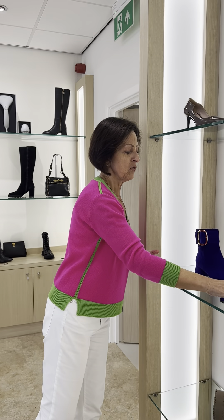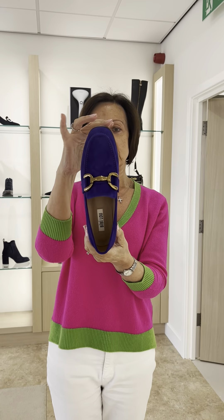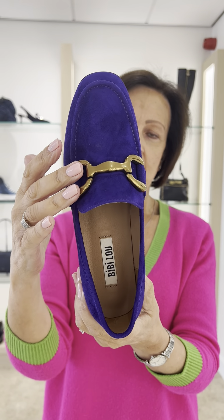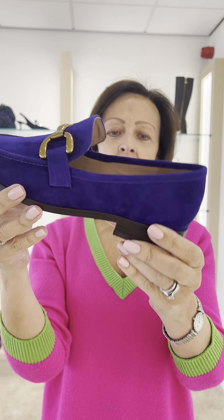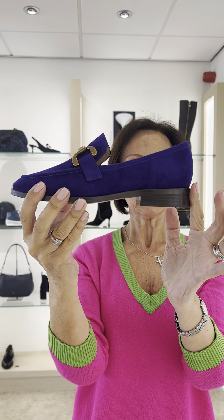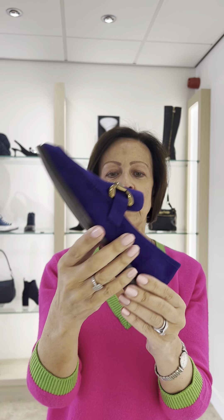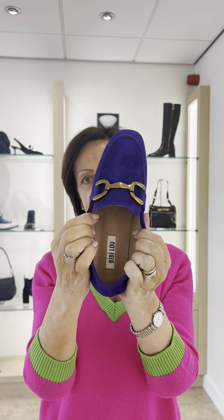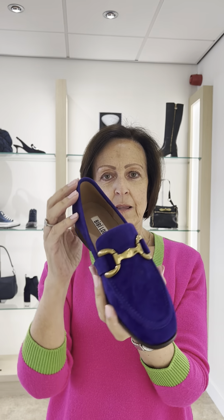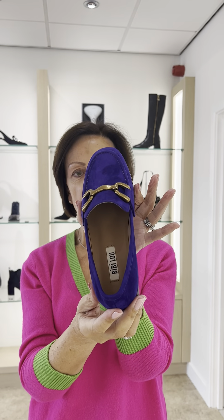Then we've had a purple loafer in the same collection. This is an almond toe, total suede with a laminated gold snaffle to the front, a one inch stacked heel which is tonal in a wood effect, padded inner sole and anti-slip sole. Now these aren't structured to the side ladies, and sometimes when you put them on they do gape a little bit, but it's meant to be that because they're not rigid.